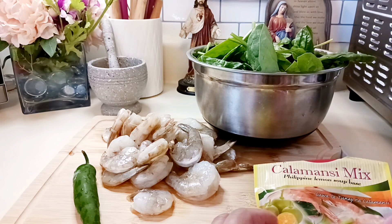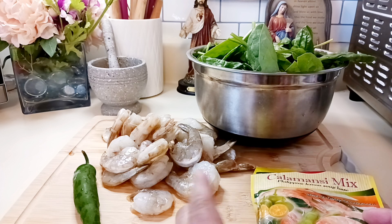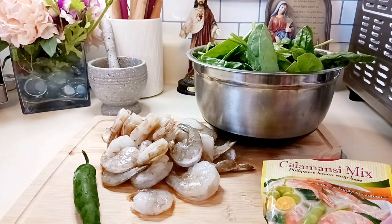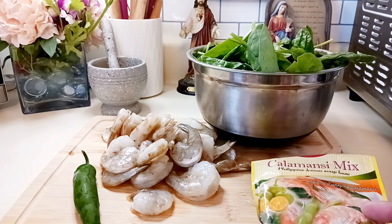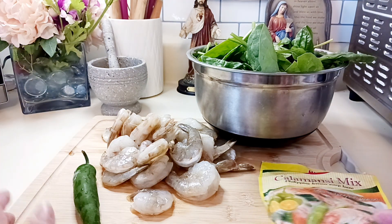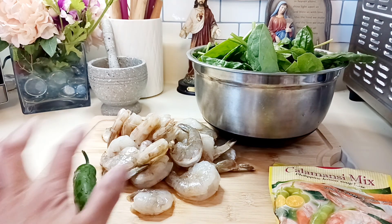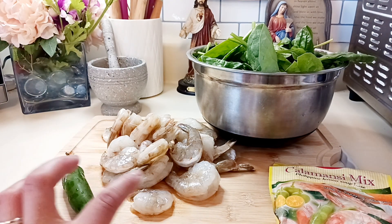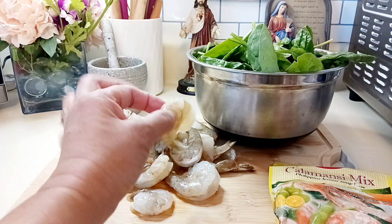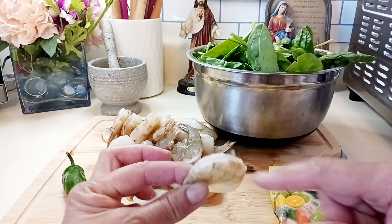Today's dish is a sour soup with shrimps — in Tagalog it's called Sinigang sa Hipon. Hipon means shrimps. We have large shrimps that we're going to use today, just about a pound of shrimps.